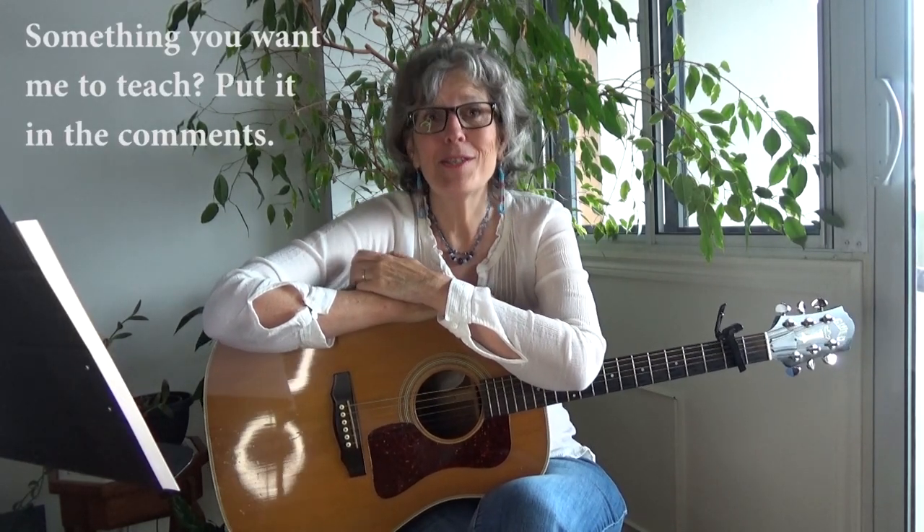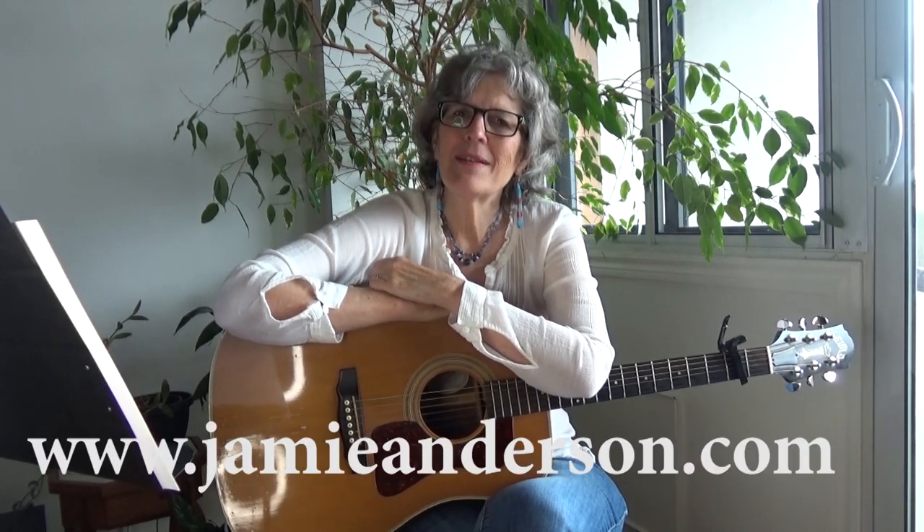So there you go — that's 'Please Come to Boston.' The reason I did this lesson is because one of you requested it, and I'm really happy about that because I really love this song. If there's a song you'd like me to teach, put it in the comments below — just know my list is really long, so it may take a while. Please check out my other lessons; I have almost 500, maybe over 500 by the time you see this, for beginning and intermediate guitar, mandolin, and ukulele. Check out my original books and music at jamieanderson.com, and please support me via Ko-fi or Patreon — you'll see links underneath this video. Thanks for tuning in.